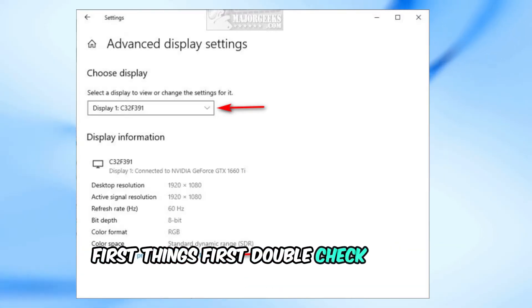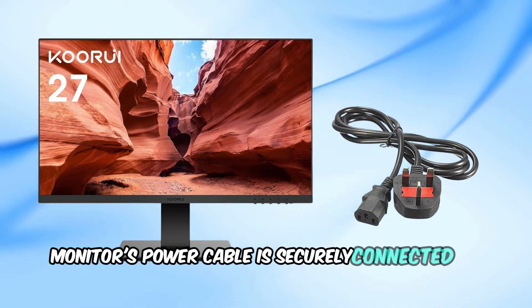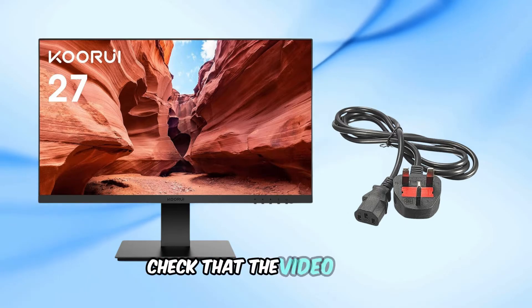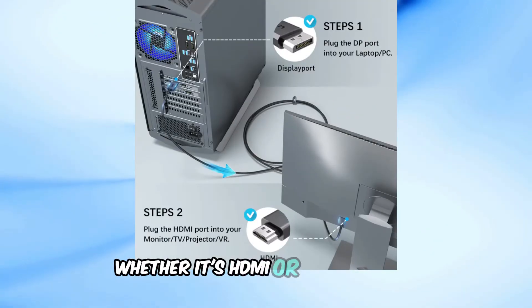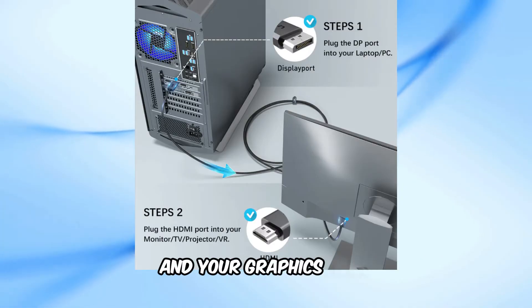First things first, double-check all the connections. Make sure the monitor's power cable is securely connected to both the monitor and a working power outlet. Check that the video cable, whether it's HDMI or DisplayPort, is securely connected to both the monitor and your graphics card.